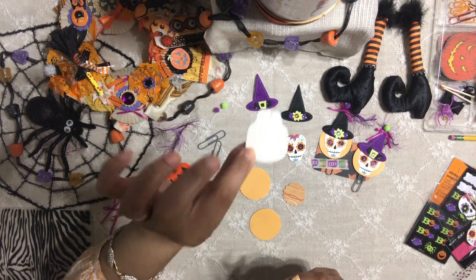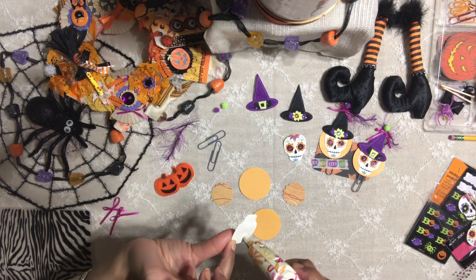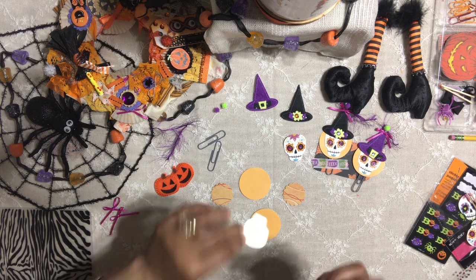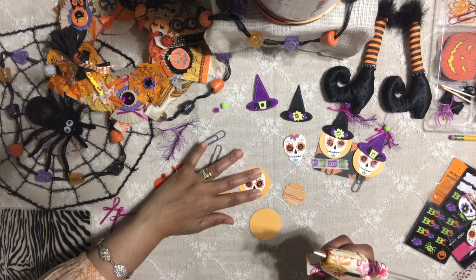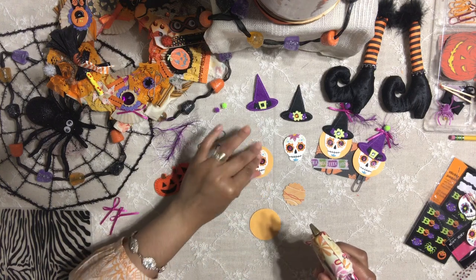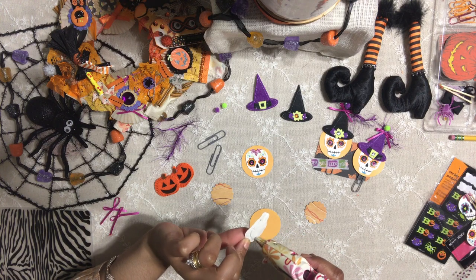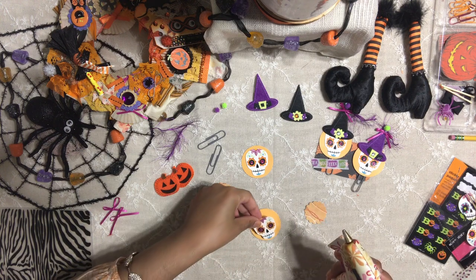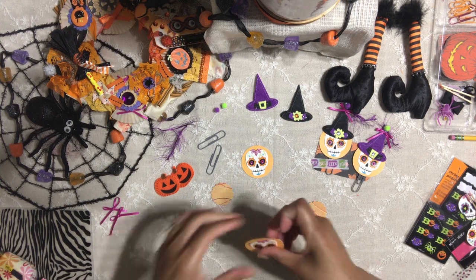Once we do that, the rest is easy. I'm going to put my little skeleton face in the center of my orange circle, just like that. And you should get something like this — see that?